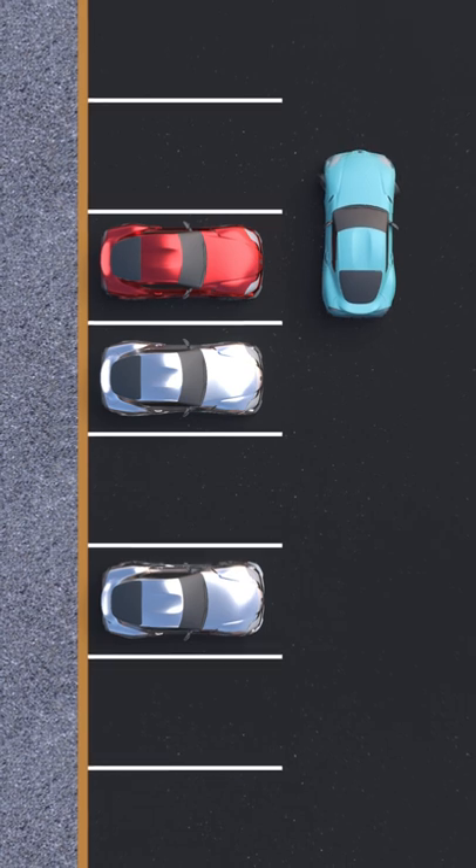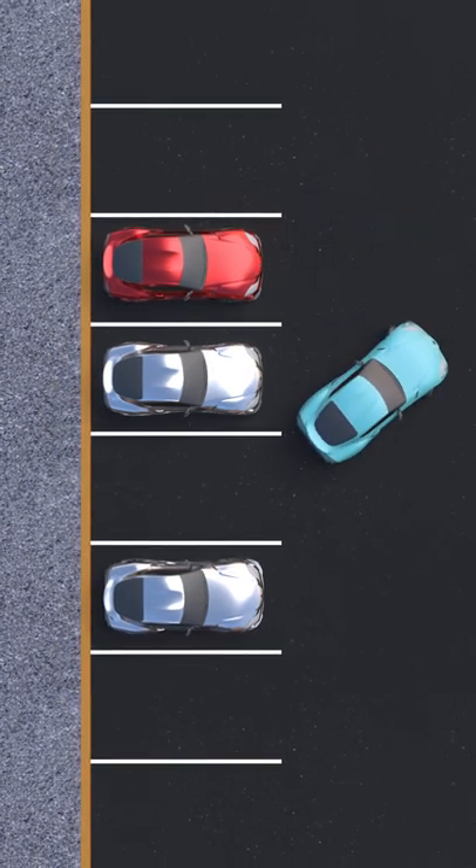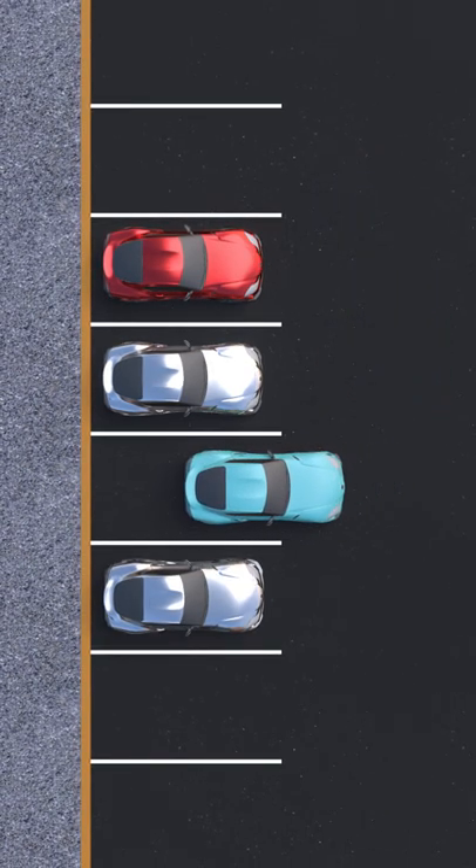Turn your wheel all the way to the left. Start backing into the spot until you're parallel between the lines, then straighten out your wheel and finish backing in.